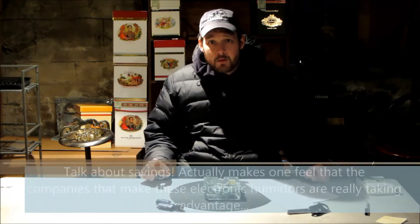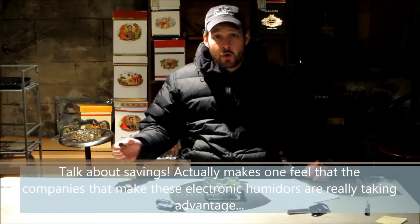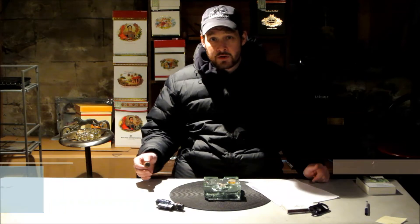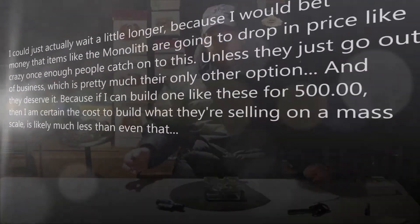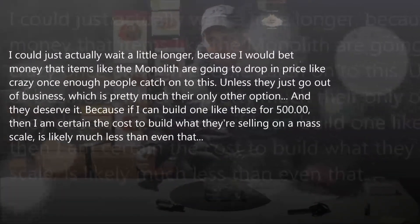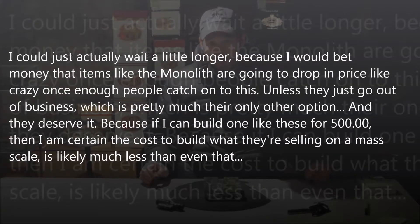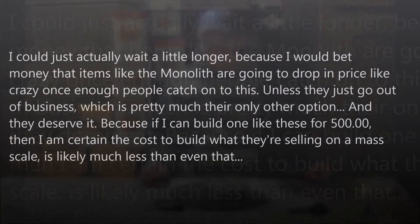So I would take my electronic units, put them in there, run the power cables through the drain hole, and then plug it up with silicone. For about $500, I have what would have cost $2,500 at a store or $1,700 online — not including the roughly $250 shipping for that giant Monolith. You save a ton of money, a quarter of the price, easy.